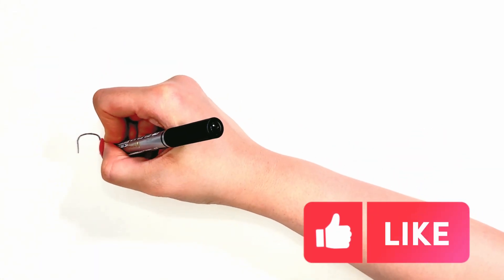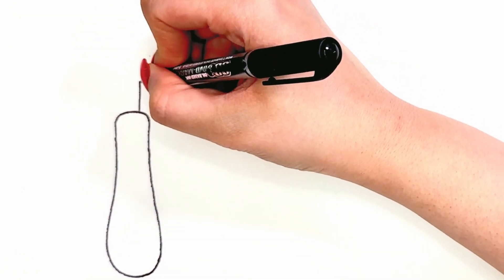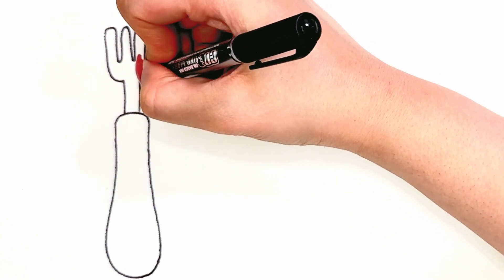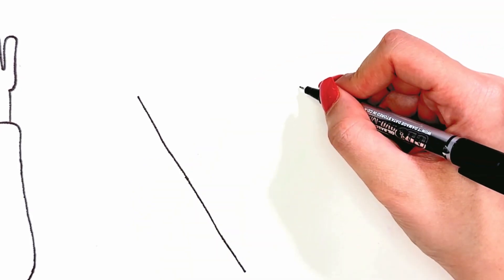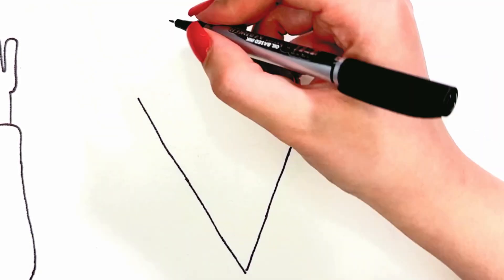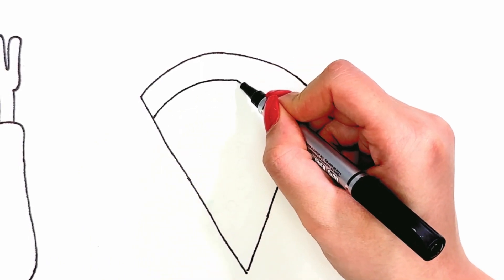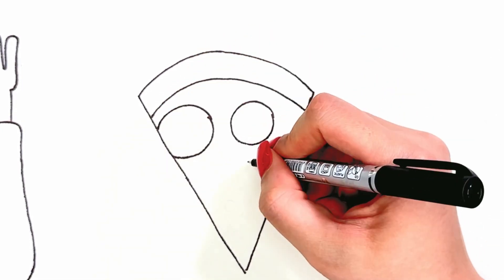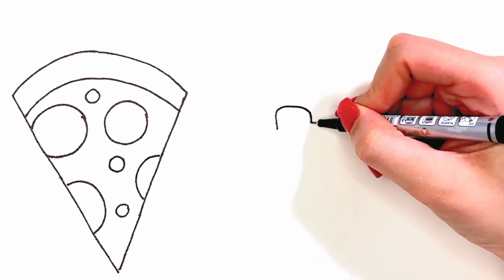First we drop the fork. Now we drop the pizza. Then we drop the knife.